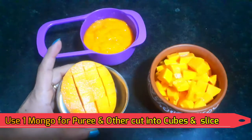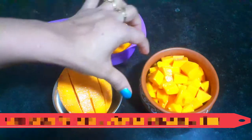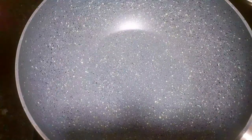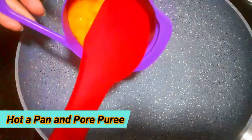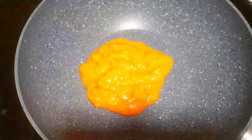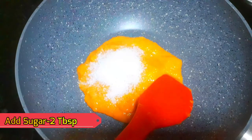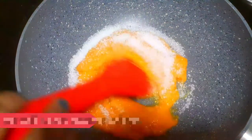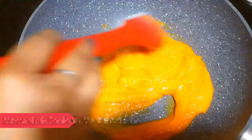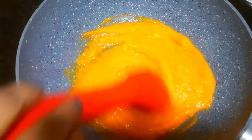I have to cut some pieces for decoration and some for garnishing. Let's start the process. Put the mango into a pan and blend it into a puree. Add 2 tablespoons of sugar. Mix it. If you have ready-made mango puree, you can use it here. Because when the rabdi comes out, it will look good.